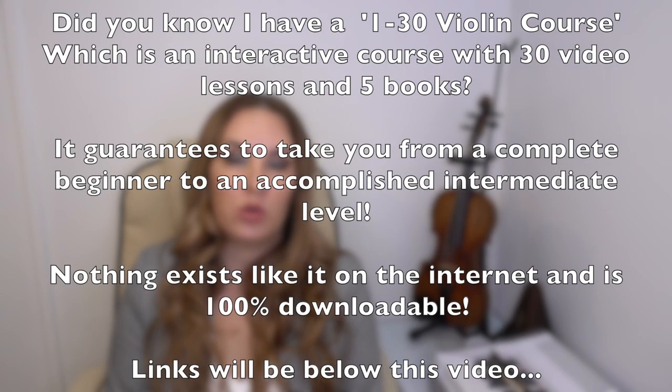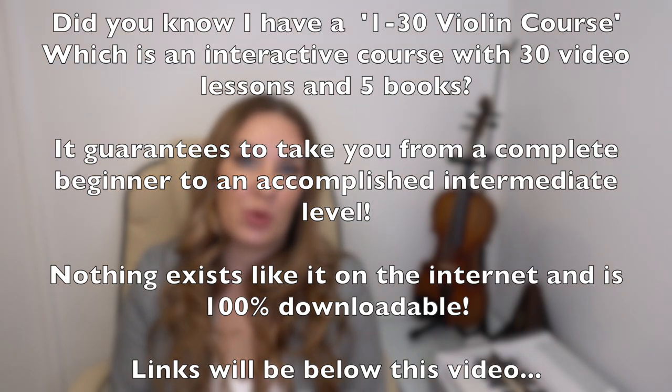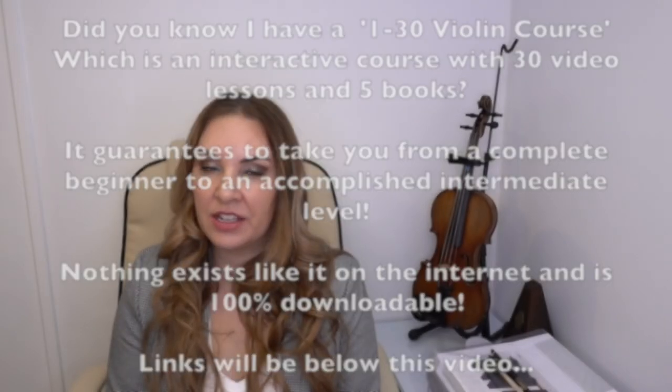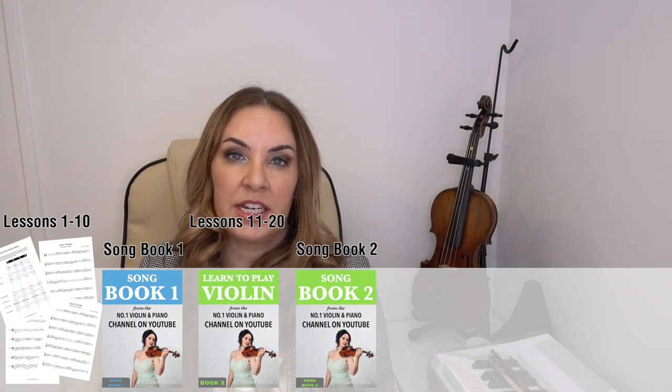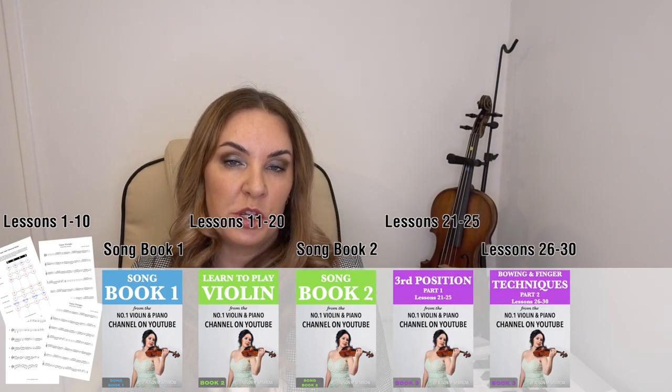For those of you who are new to my channel, hello and welcome. I just wanted to let you know that I have a one-to-thirty violin course available to download. This has come from my decades of teaching privately and also as a London College of Music Examiner here in the UK. I have put together the best home learning violin package available on the market — the first online interactive violin course with not only videos but also books.